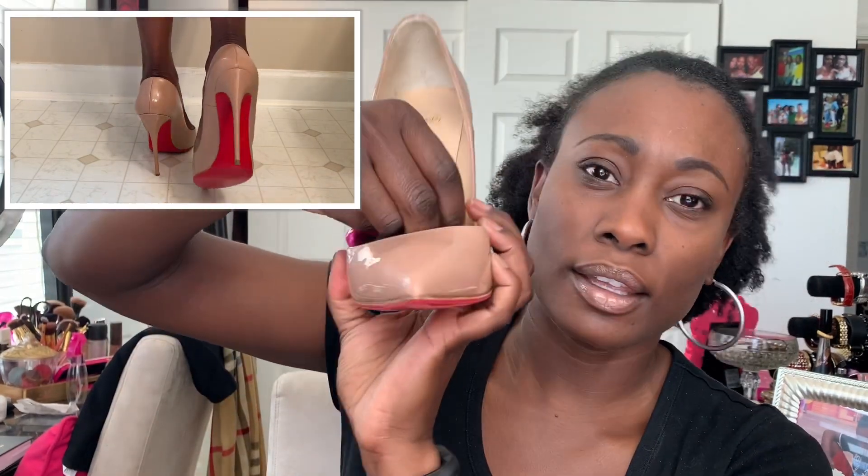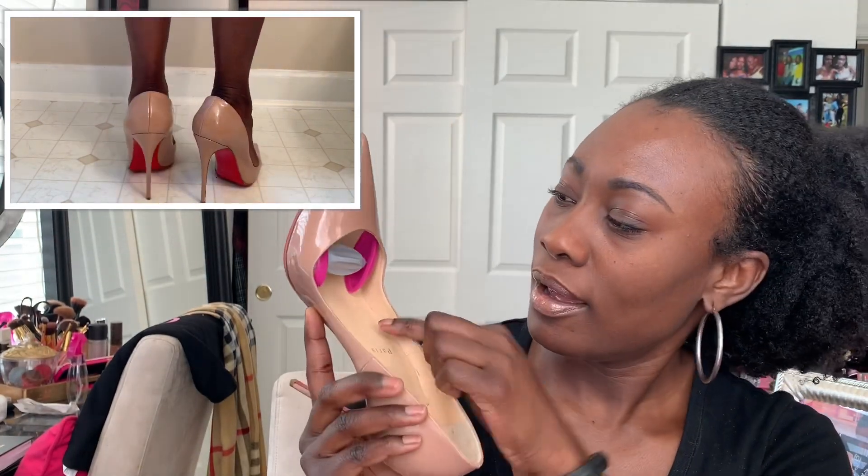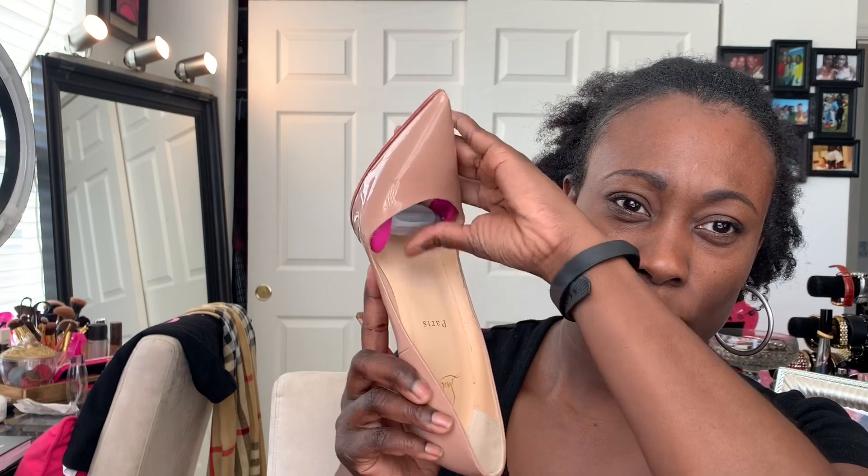Another thing I did to make my shoes more comfortable — let me show you — I use these shoe stretchers. You can get them from any shoe place. What I've done is basically taken this and put it in to stretch the side of the shoe, and you just twist it to the width or how wide you want it to be. I've used that to stretch this part of the shoe and it has made a big difference in how the shoe actually feels for me.